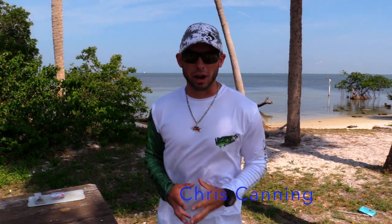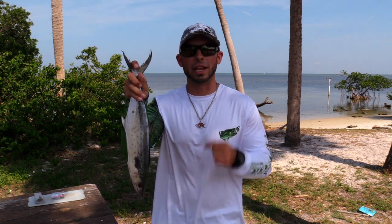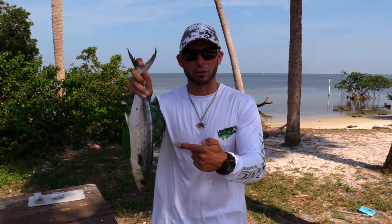What's up guys, this is Chris back with another video. The pelagic bite has been on fire lately — they have completely invaded the bay. Today I'm going to be sharing some tips, tricks, and lures on how to catch Spanish mackerel.